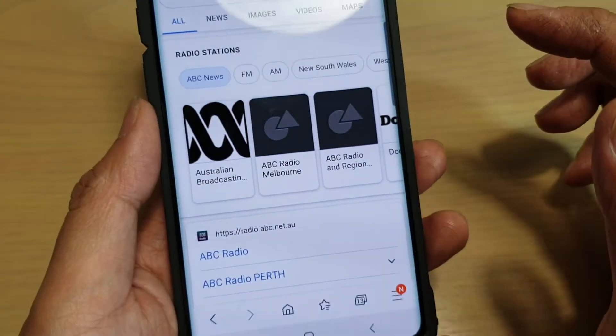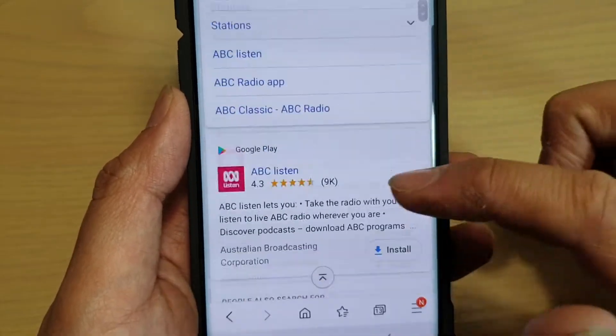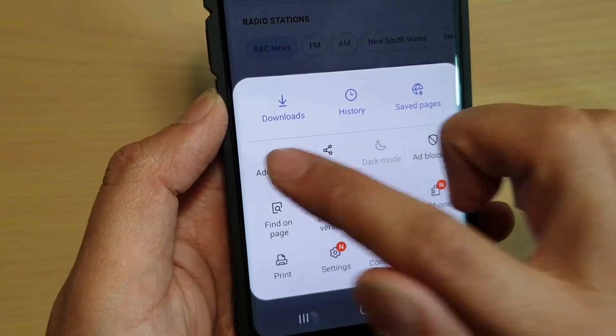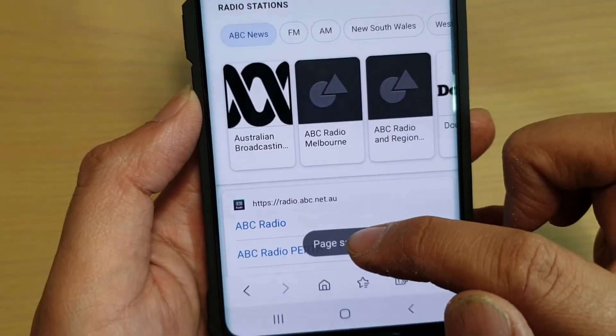Now go to the web page that you want to save for offline reading. For example, let's say I want to save this page here. I tap on the menu key, choose 'Add page to', then tap on 'Save pages', and the page is now saved.